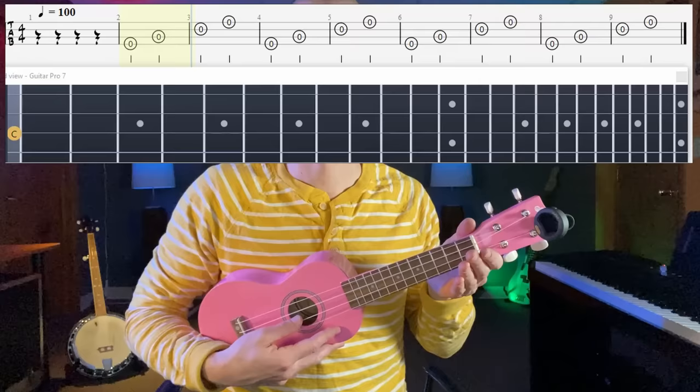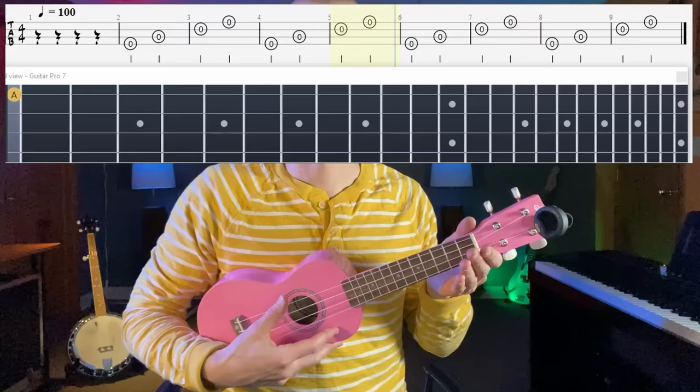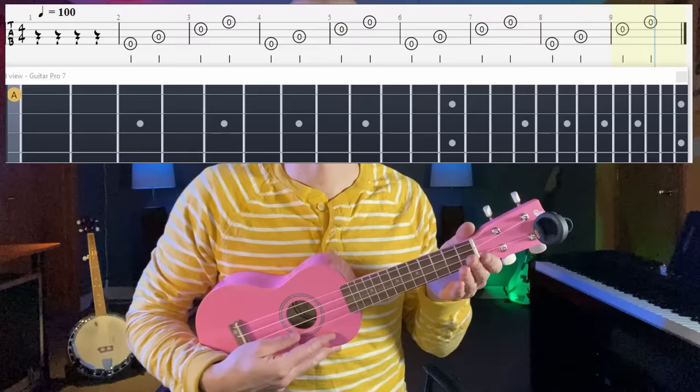One, two, ready, play. Four, three, two, one. And along with that jam track,